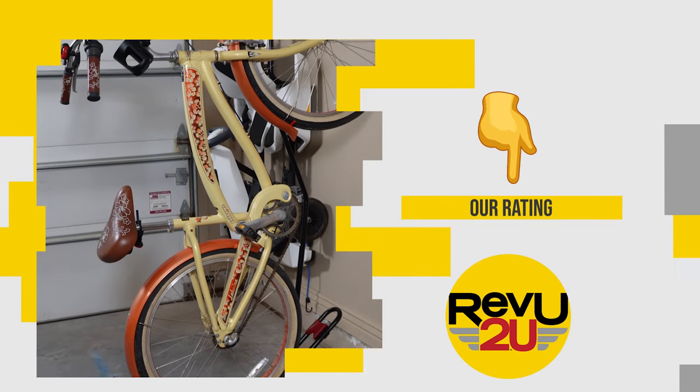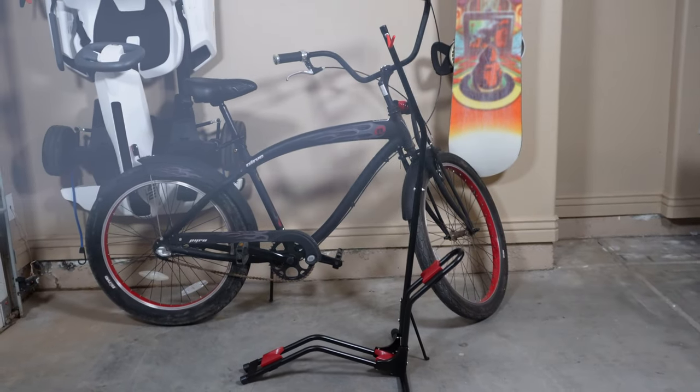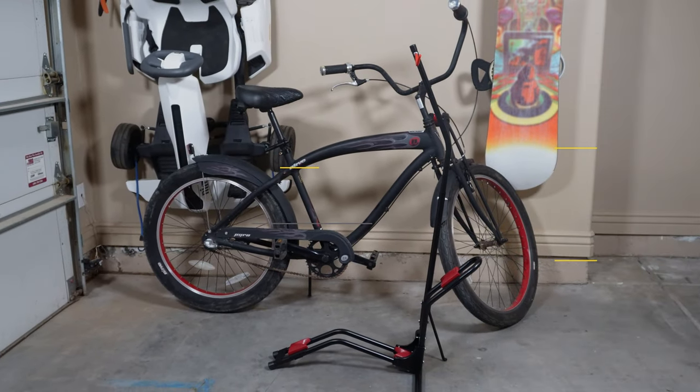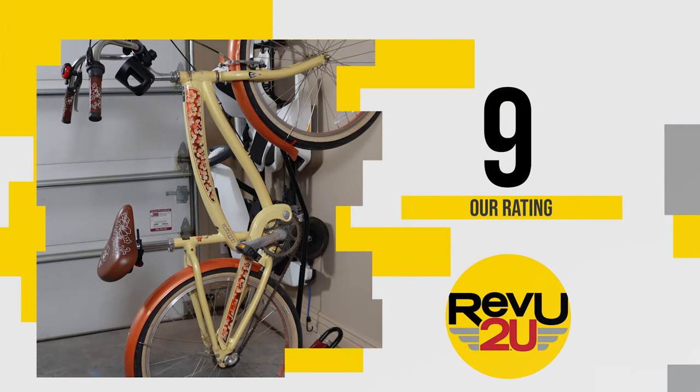On a scale of one to ten, what do we score the vertical bike rack — the one with the name I can't pronounce? Other than the name, this stand is one of my favorites. Perfect for the living room, bedroom, or garage, and works well with mountain bikes and road bikes. We're giving it a nine out of ten.